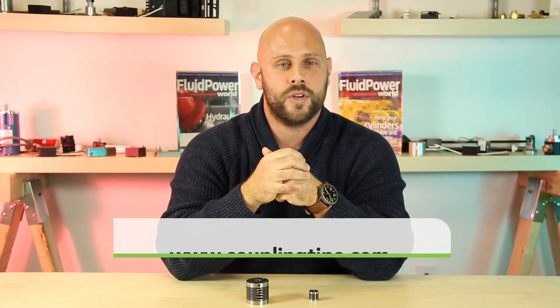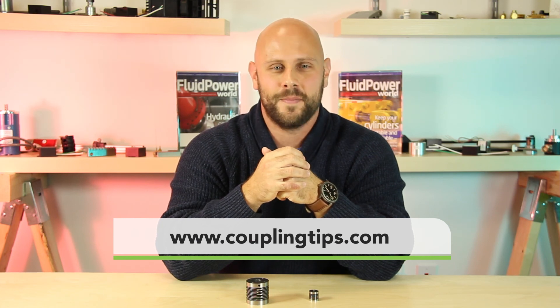So there you have it. For more information, go to www.cflex.com, and of course you can always check out www.couplingtips.com for even more coupling-related content. Thanks for watching.